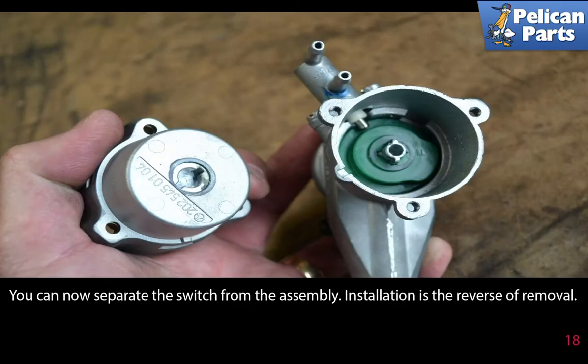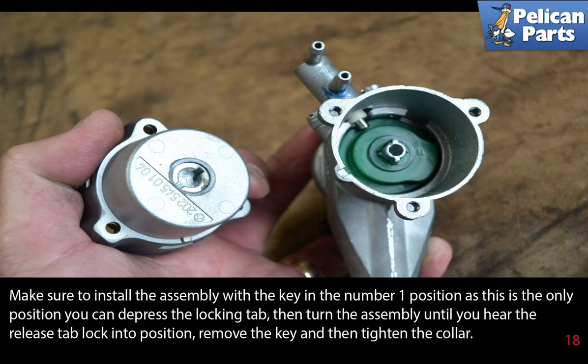Installation is the reverse of removal. Make sure to install the assembly with the key in the number 1 position, as this is the only position you can depress the locking tab. Then turn the assembly until you hear the release tab lock into position. Remove the key and tighten the collar.